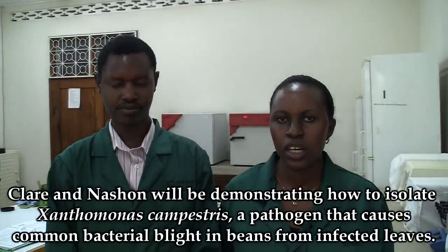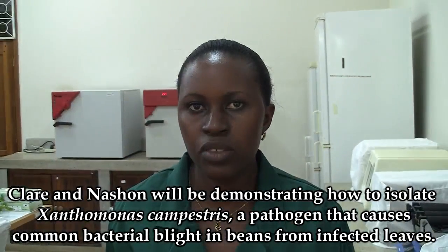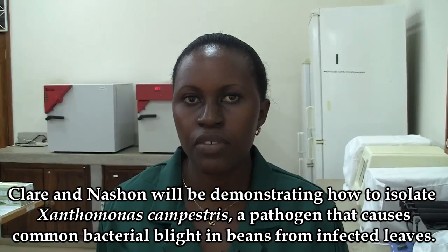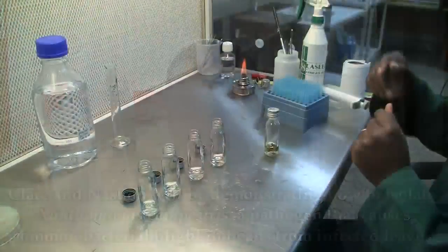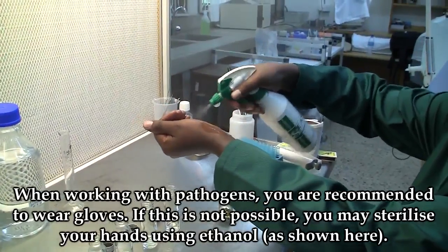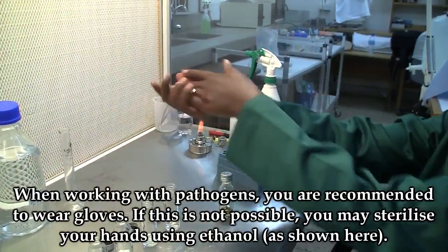Hello, my name is Claire Mokankus, and together with my colleague Natha Nahason, we will be demonstrating how to isolate Xanthomonas campestris, the pathogen that causes common bacterial blight in beans, from infected leaves. When working with pathogens, you may either wear gloves or sterilize your hands using ethanol.